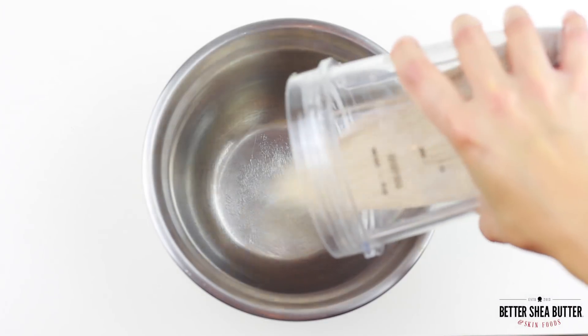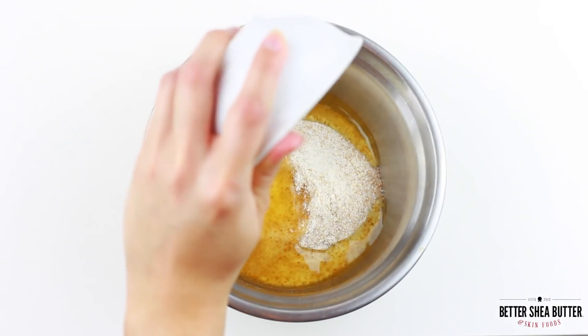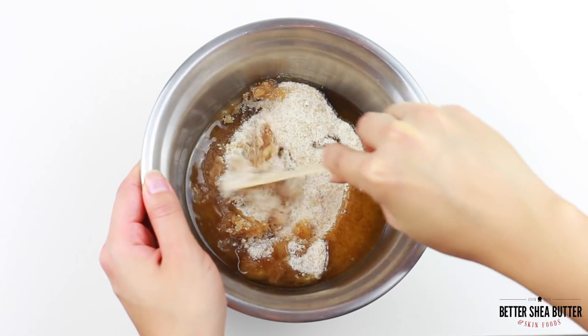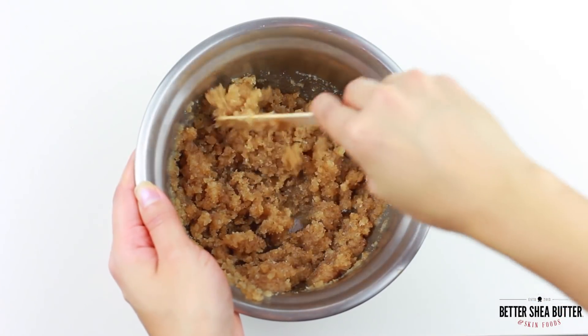Now in a bowl mix your sugar and salt with the oils and stir until all the granules are nicely coated. Smell it to see if you like it — otherwise you can add up to 10 more drops of whichever essential oil you want to stand out the most.